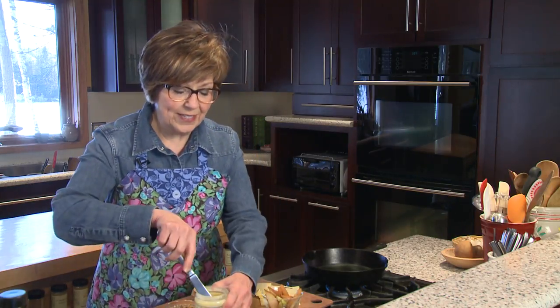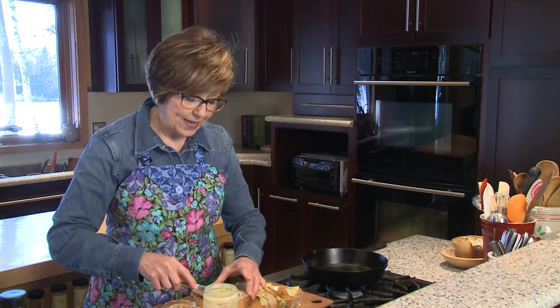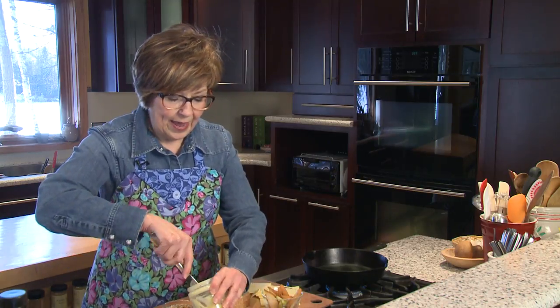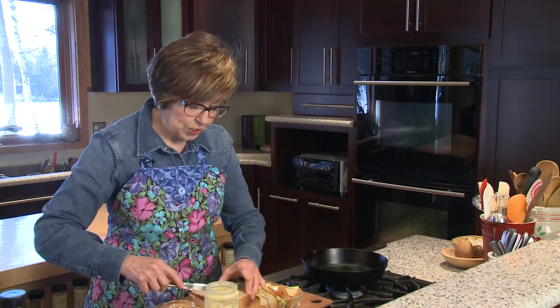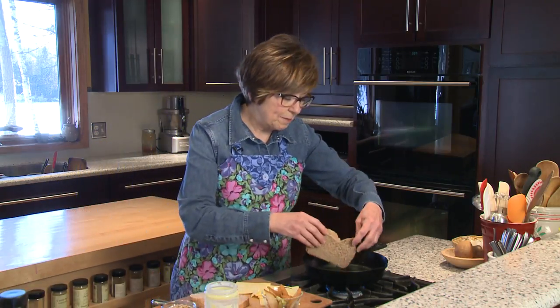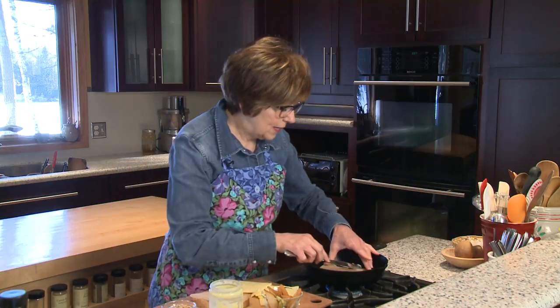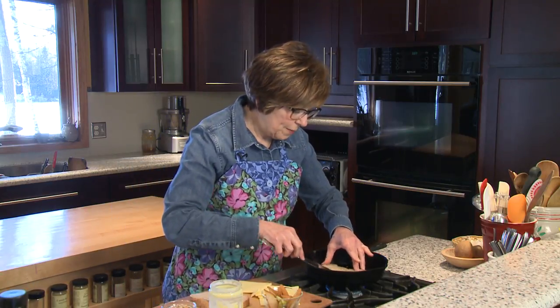I've got my bread sliced already and I'm just going to spread some butter — well, actually I'm using ghee today if you like ghee. I'm going to do one side of this bread and then set it in my pan which I've got heating. Then I'm going to put just a little bit of this ghee right over the bread in the pan and start building my sandwich.